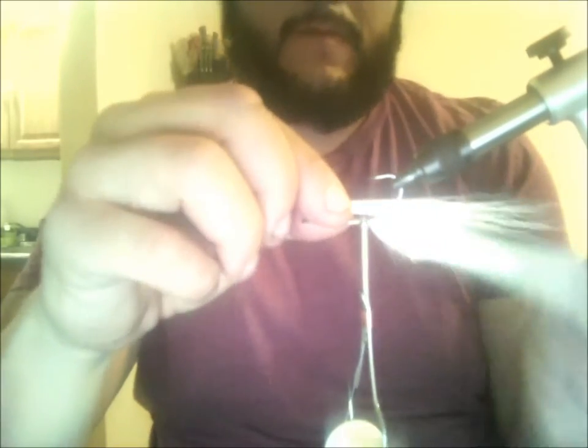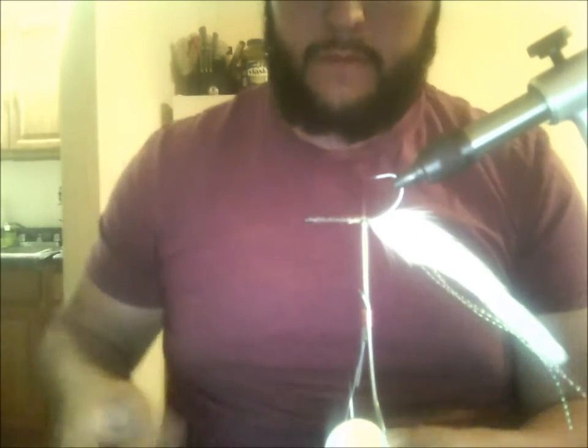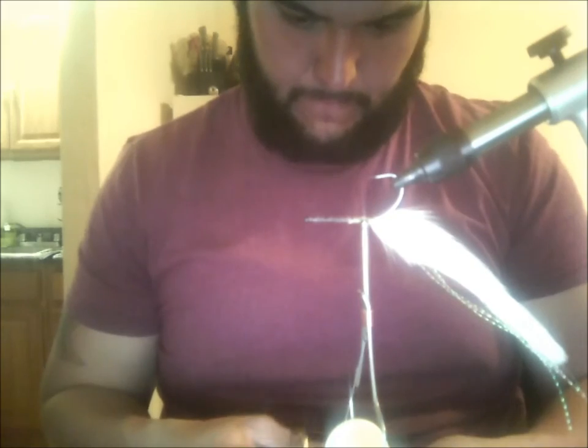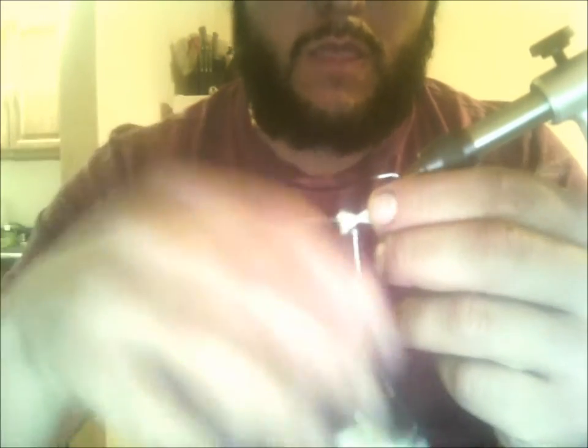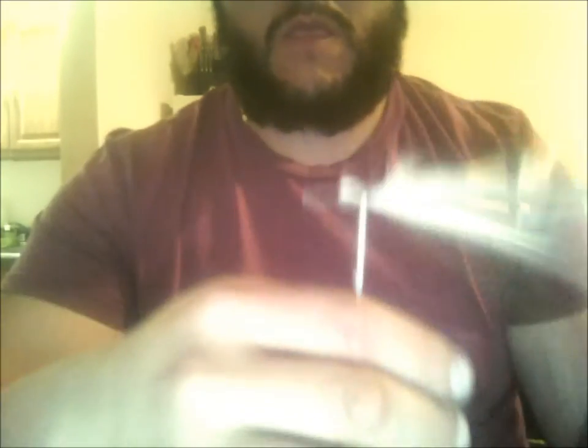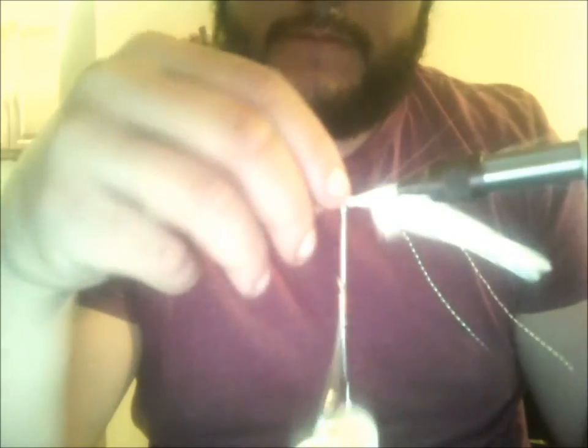Then you take some white bucktail and start creating the belly of the fly. I like to use about halfway up the shank with white bucktail and then start adding color towards when I reach halfway up to the head. A lot of people like to start from the back using chartreuse or green or olive, but for the back I like most of it white. Make sure it's nice and even.